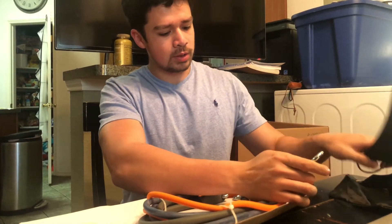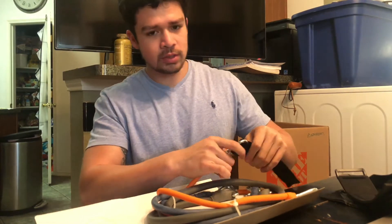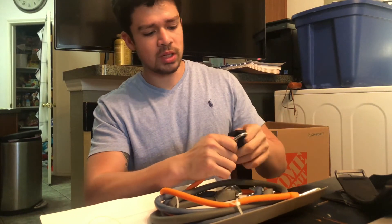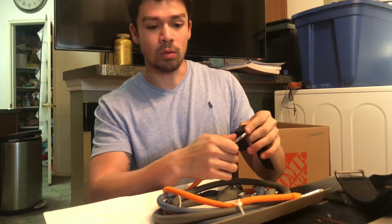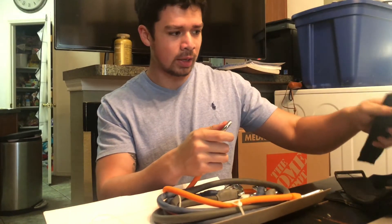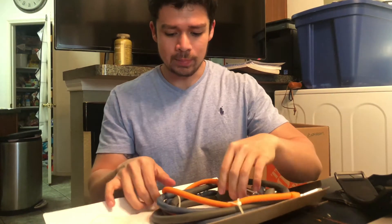So to go over the resistance bands real quick — for 20 bucks you get three different weight classes and a door anchor. Door anchors alone cost like $10–12 to buy separately. It's definitely better than getting snapped in the back.